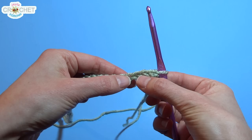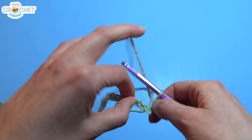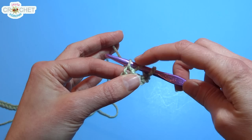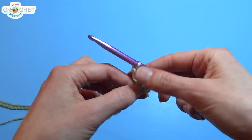Count 1, 2, 3, 4, 5. You're going to double crochet — that is, wrap your yarn around your hook, go through that 5th chain from the hook, wrap your yarn around your hook, pull up a loop so you have 3 loops on your hook, wrap your yarn and pull back through 2, wrap your yarn and pull back through 2. You've now double crocheted into the 5th chain from the hook.